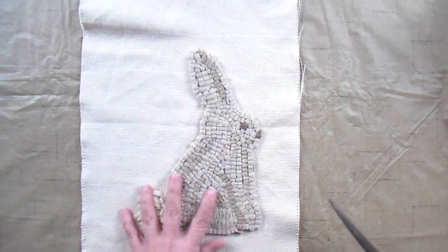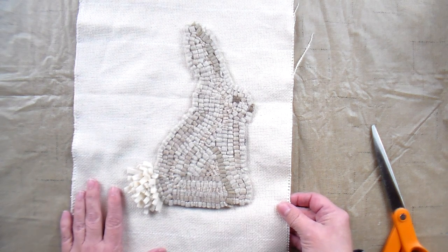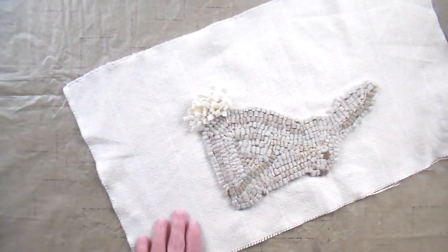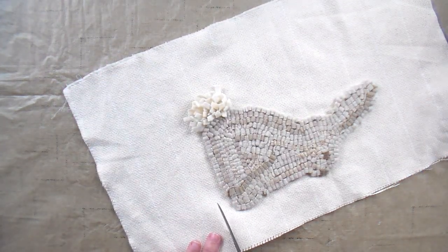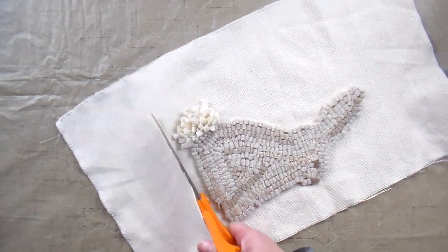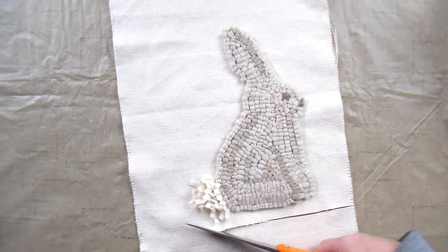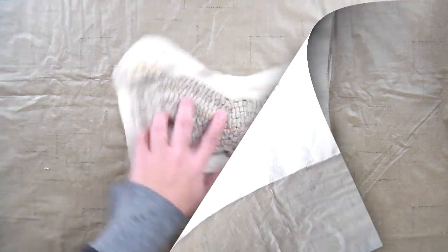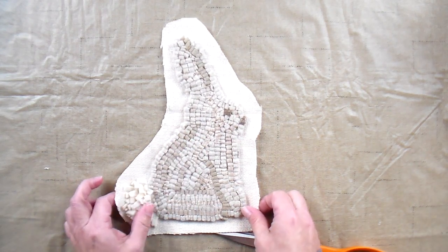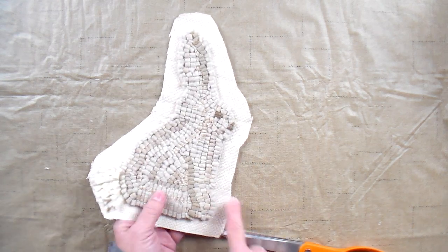The next step is to trim the excess foundation fabric away. I'm using monk's cloth because I think it's easier to use monk's cloth when making a shaped design like this. I'm just going to trim all the way around the bunny, leaving a small seam allowance of about an inch. Then I'm going to take my serger and serge all the way around. If you don't have a serger you could use a zigzag stitch, which will keep the edges from unraveling.